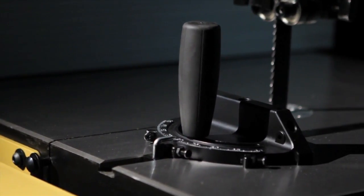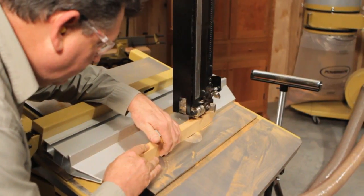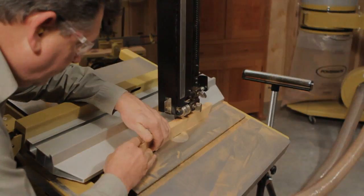It doesn't matter if it's your first day doing woodworking or you're a 50-year veteran, band saws are used in almost every kind of project and are a staple machine in your shop.